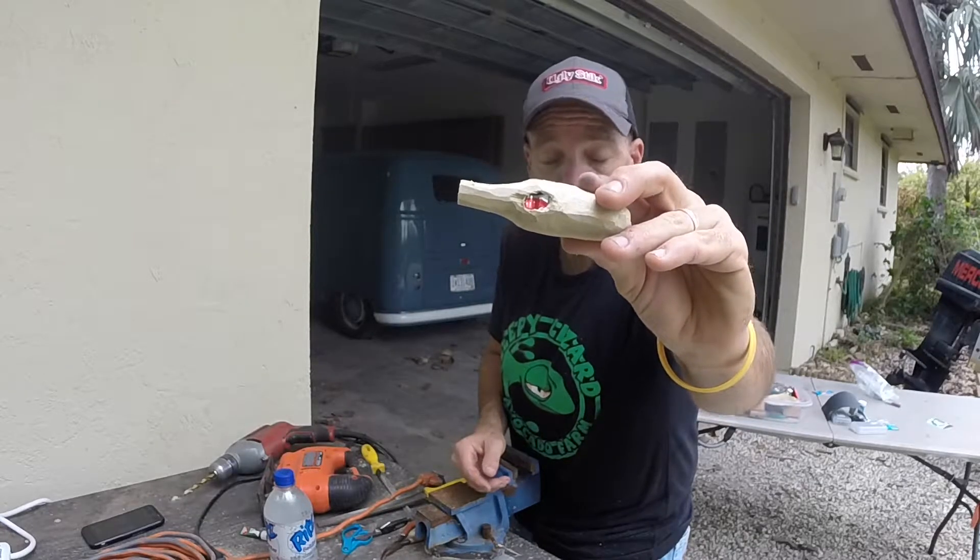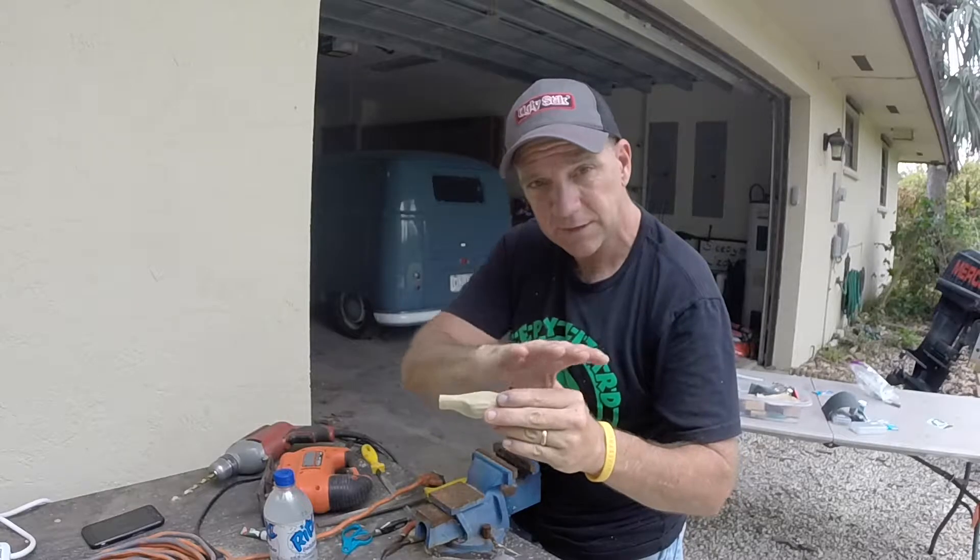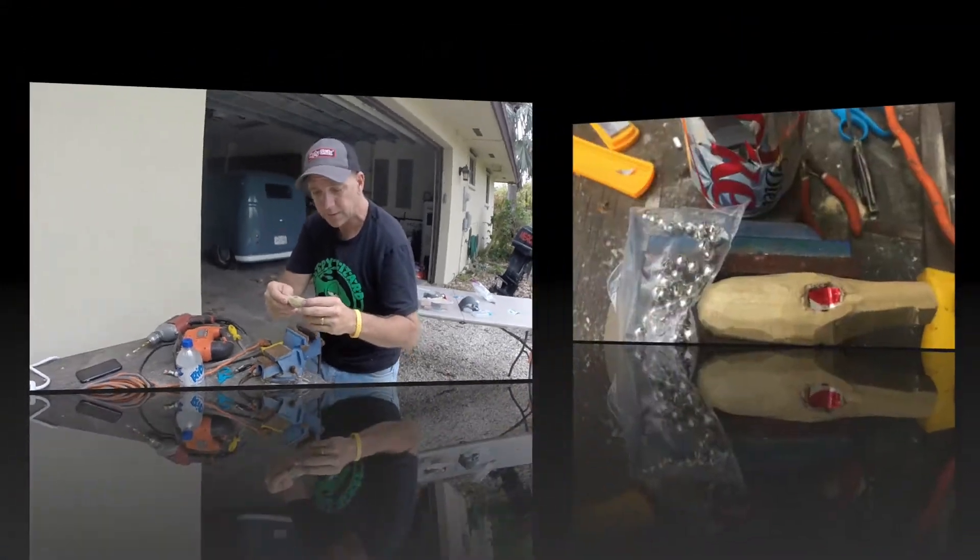Here's what it looks like when I get it all plugged up. You don't have to worry about making it pretty because I'm going to go over that with wood putty, sand it down, and hit it with some primer before I paint it.